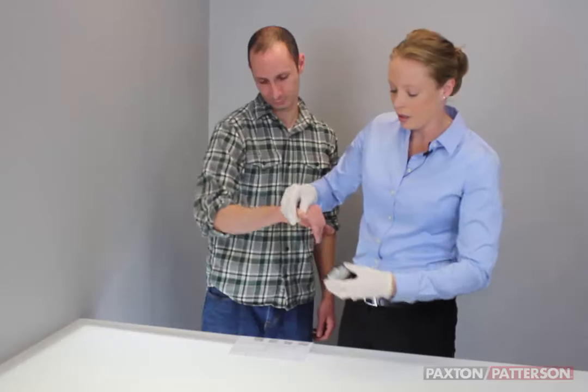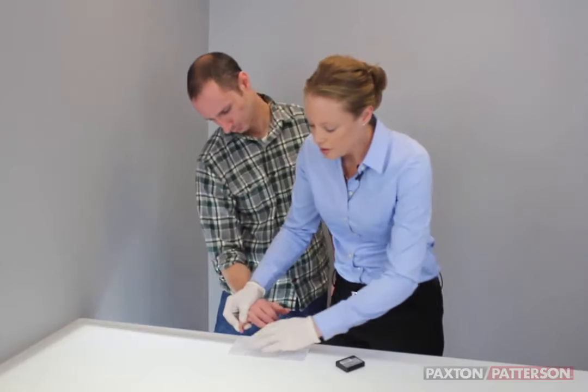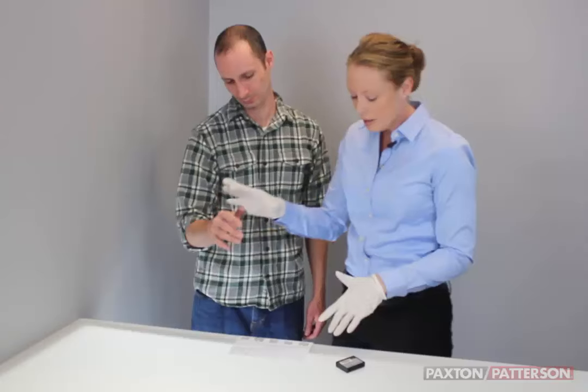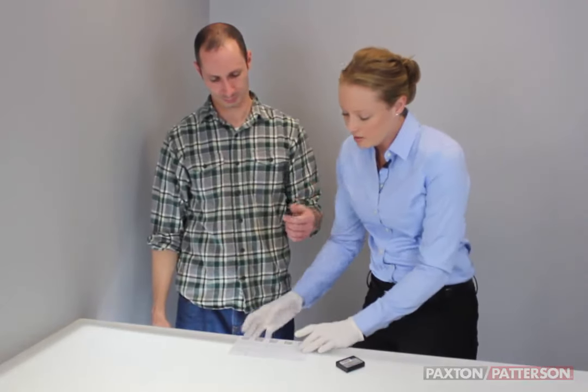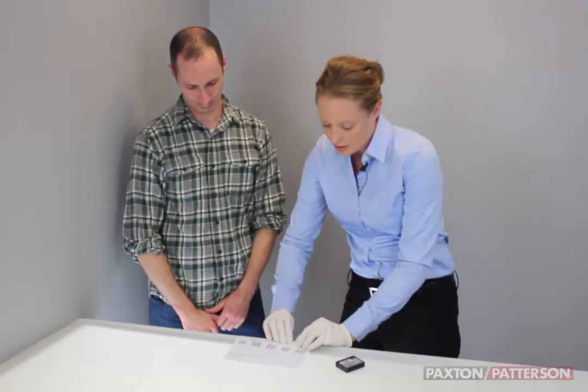On your 10-print card, the spaces for the fingers are numbered. Your right thumb is number one, going to number five which is your right pinky, and then number six is your left thumb. So we're going to move on to fingerprint his left hand now.